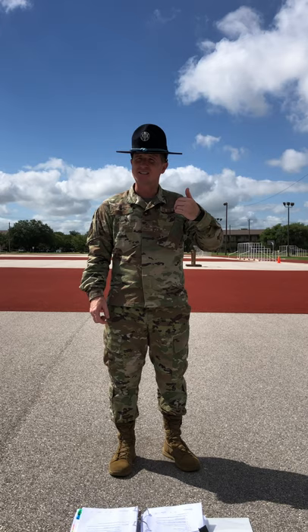Trainees, this concludes my lesson today on about face. When I give you the command of dismissed, you're going to zipper down into elements, march back to your gear, hydrate, and wait for me to get back to you to give you further instructions.